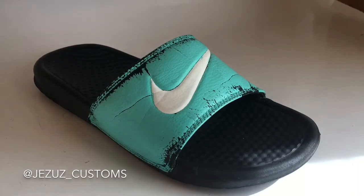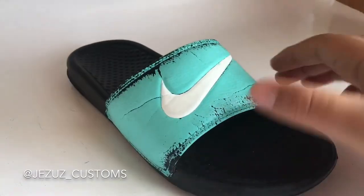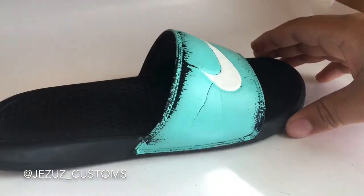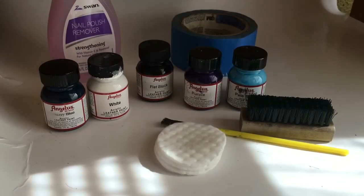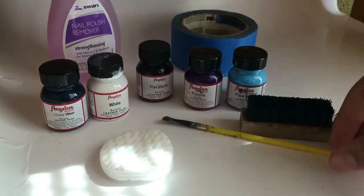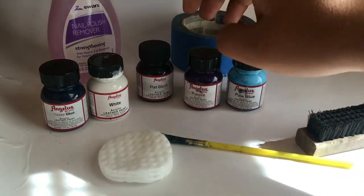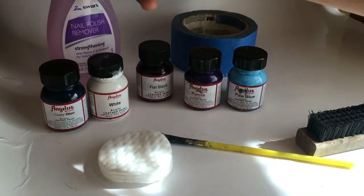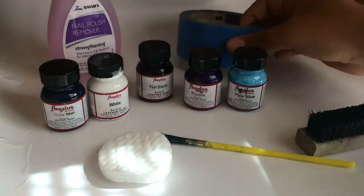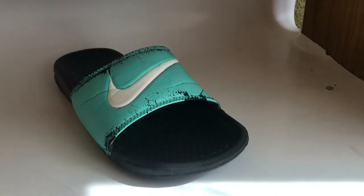Hey guys, welcome back! Today we have an old pair of Nike sandals that we'll be customizing. We'll be making a galaxy design all over it. Here are the materials you'll be needing: cotton rounds, a paintbrush, an old brush, pale blue, purple, flat black, white, and navy blue paint, acetone nail polish remover, and masking tape.